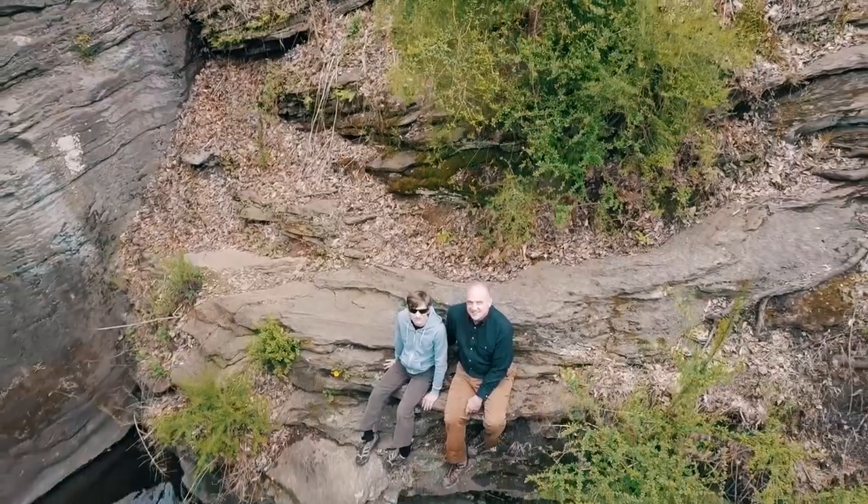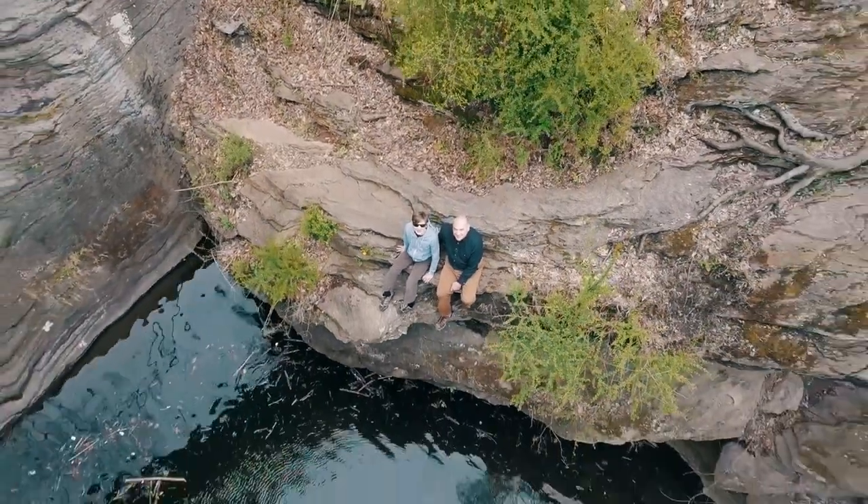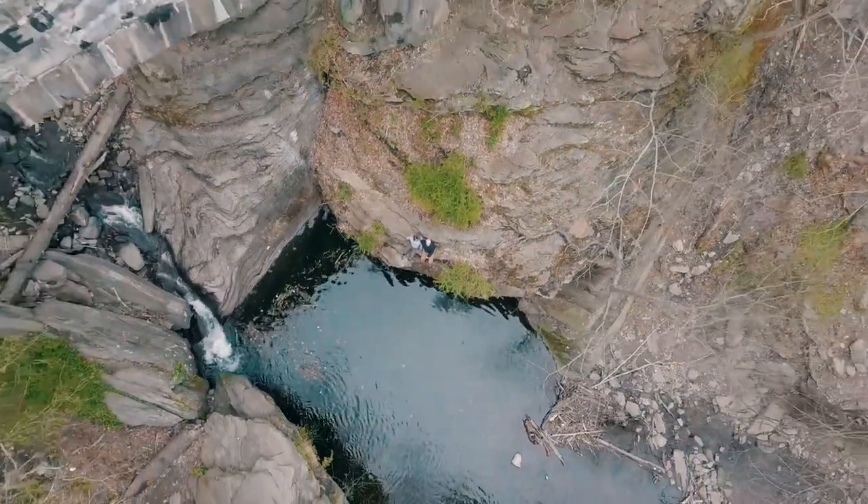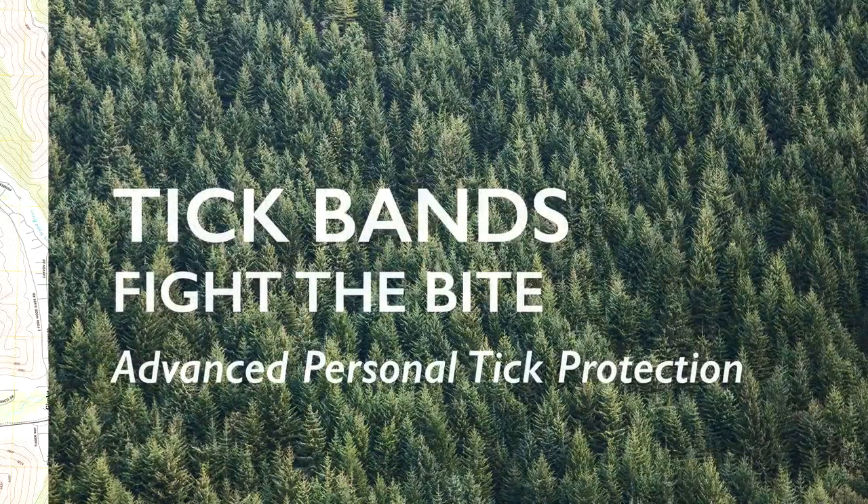This is me with my son Dean, who made the first tick bands after recovering from Lyme disease. We're really excited to share tick bands with you. We hope you'll support our campaign so we can fight the bite together.